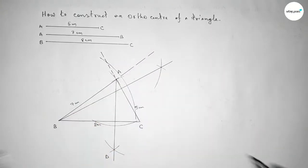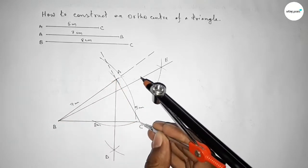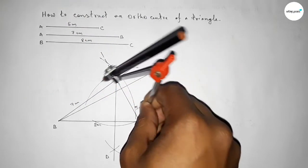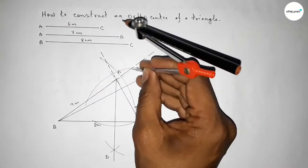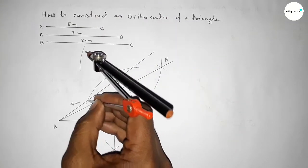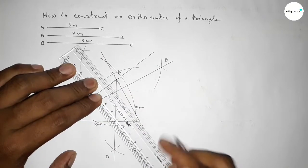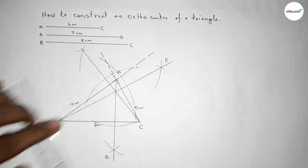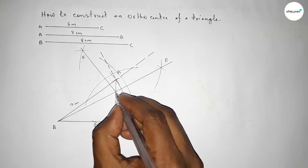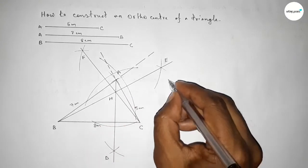Now we draw a perpendicular from point C to line AB. We place the compass on C, take any length, and draw an arc cutting AB. Using the same method, we draw arcs from both intersection points, and both curves intersect at a point. We join them to form the perpendicular line and label this point F.